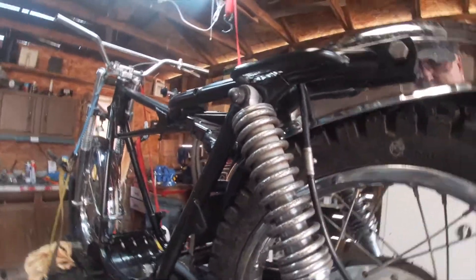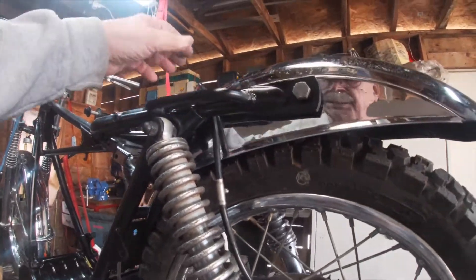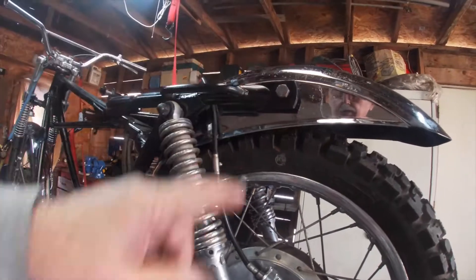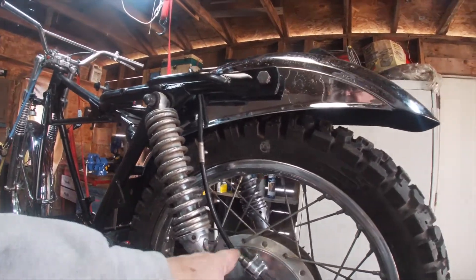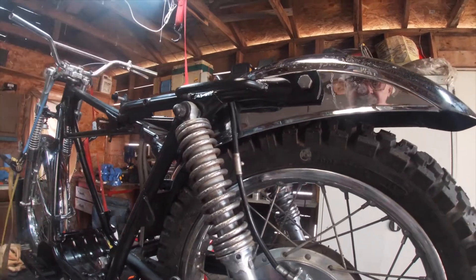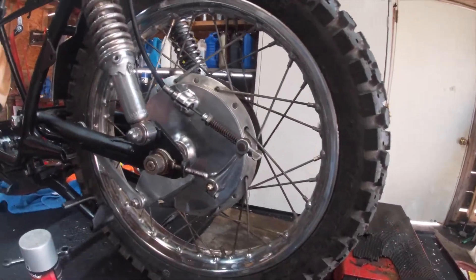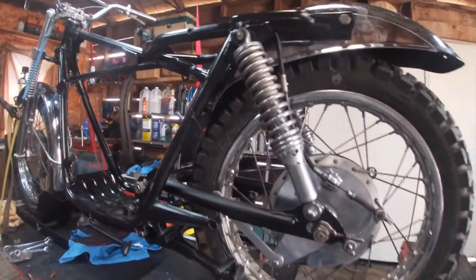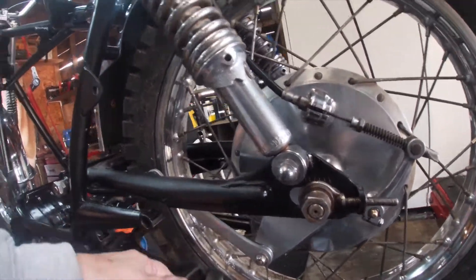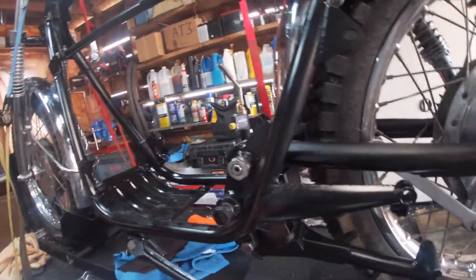A tip: when you're putting this cable in, do it before you put the fender on, because it's a pain trying to get it down through there — there's not enough space. I also got the center stand and kickstand installed.